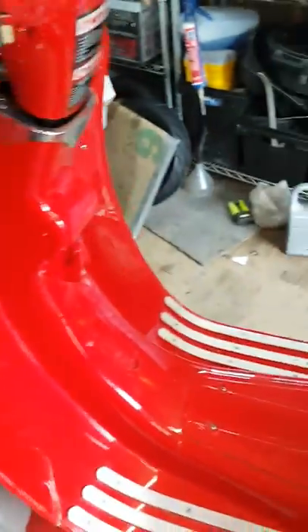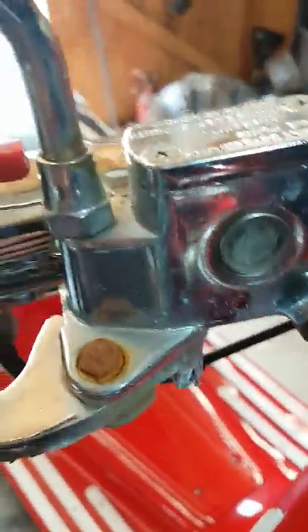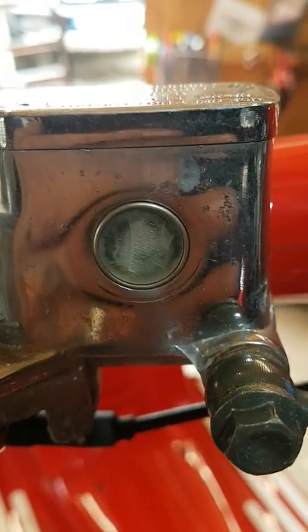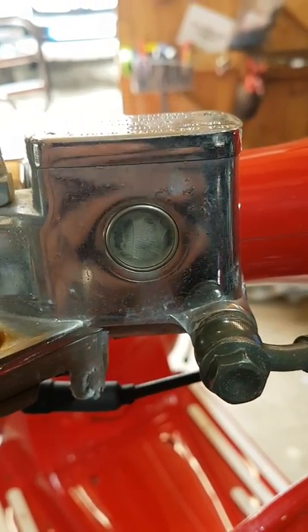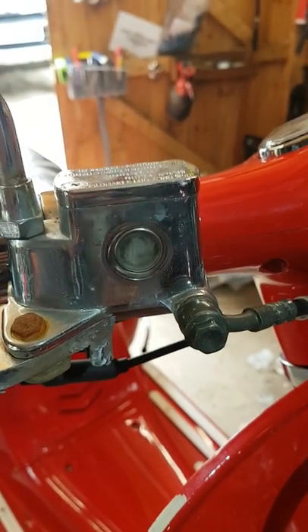It needs to have its tires changed and it needs a good service. I'm going to video lots of little tips. One of the first things I've got to do is the brake master cylinder — the glass itself is shattered. That's probably due to the fact that this has never come in for a service; it hasn't been serviced in over three years, and this really needs to be changed every two years. So that's the job I'm going to do now.